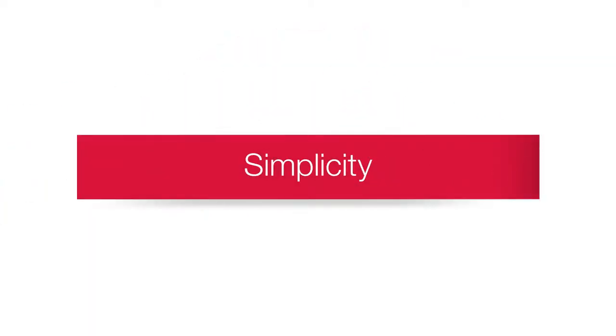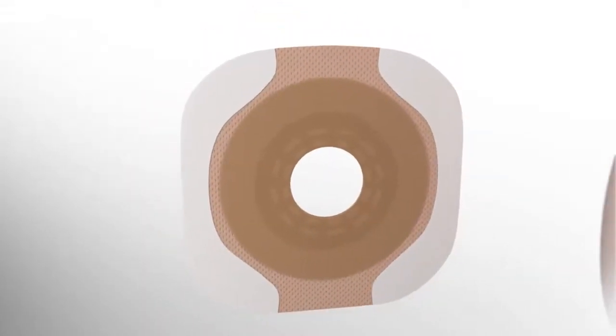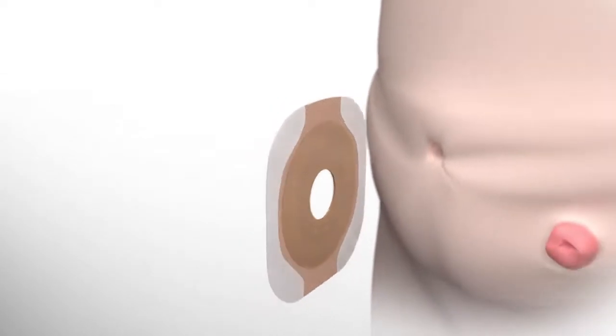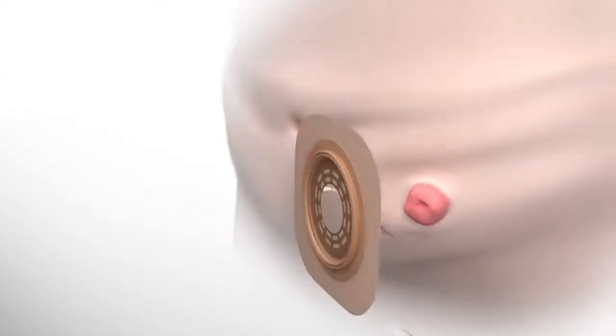Application is simple with no accessories required to achieve an added sense of protection and confidence. The adhesive border barrier is an all-in-one solution that can work well for most skin and body types.